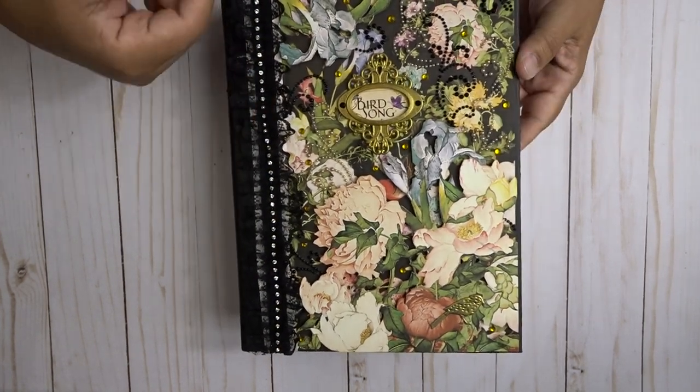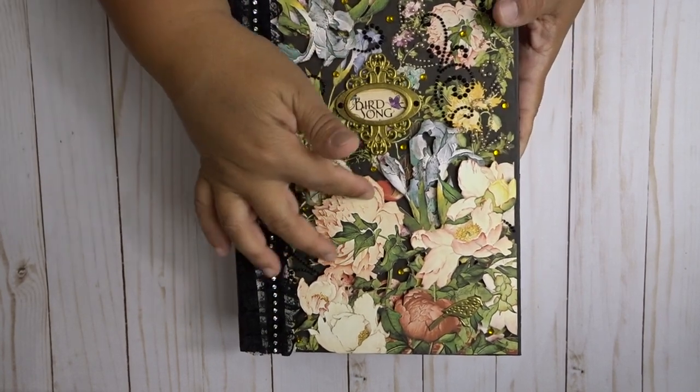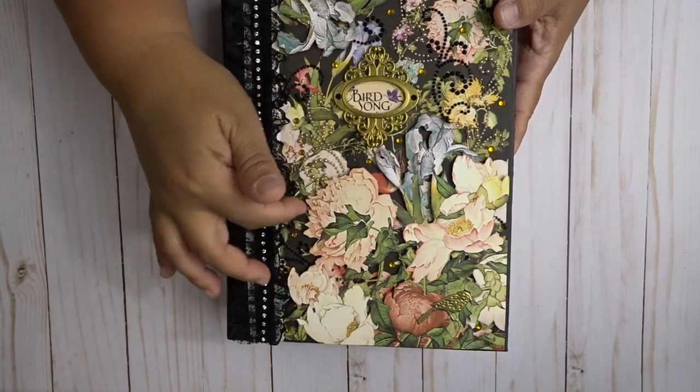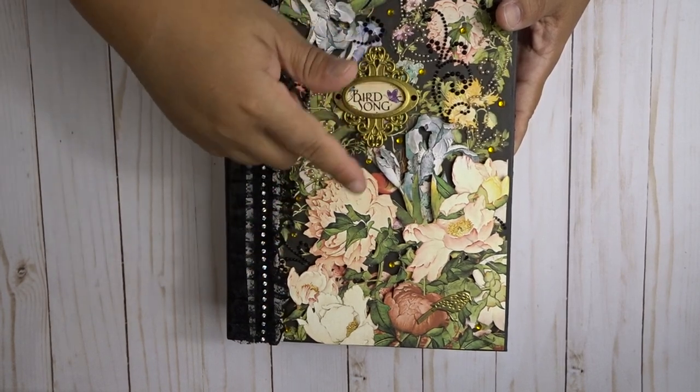It is using the Graphic 45 Birdsong paper line, and this is a 7x6 album. For the cover, I fussy cut one of the paper lines and pop dotted it on top of another paper here.